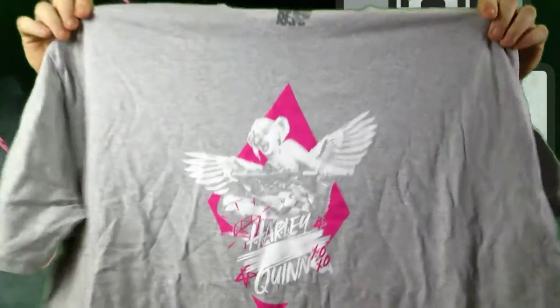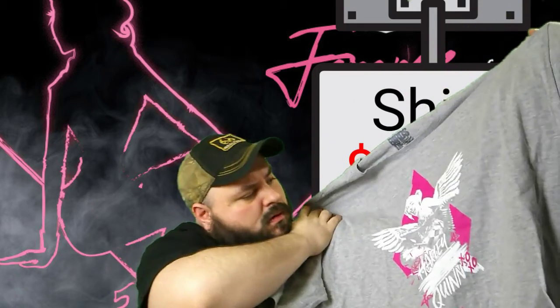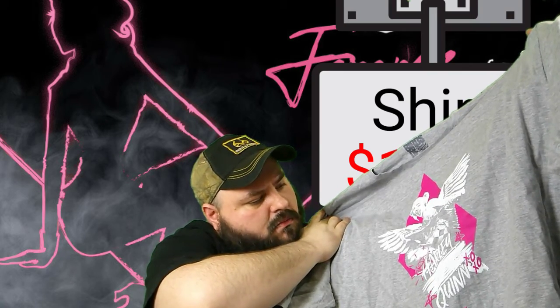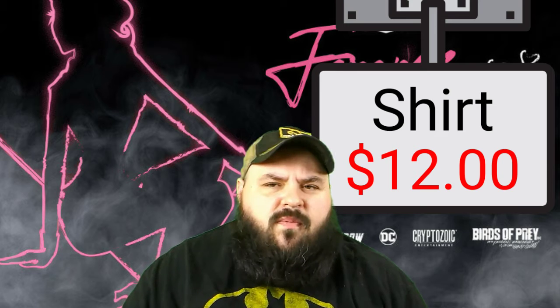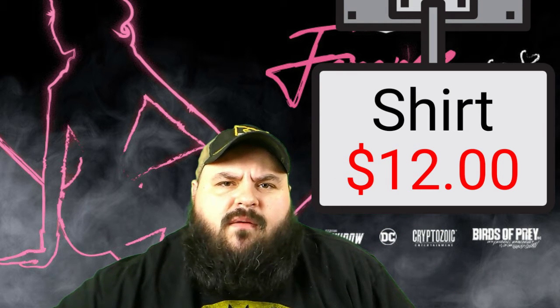How's the shirt? Does it look good? Well, that ain't too bad. It's a nice Harley Quinn shirt — I like that. I think it would have been better on a black shirt, or even blue, but that ain't bad. The shirts are usually $10, $12. That one's a birds of prey shirt; it's licensed. I'd say it's around $12. But prices will be up above.